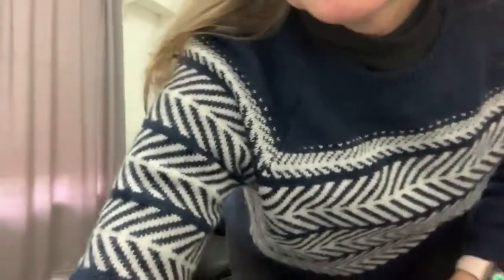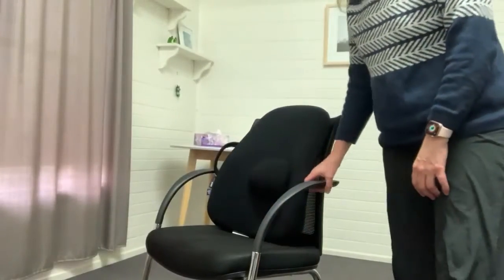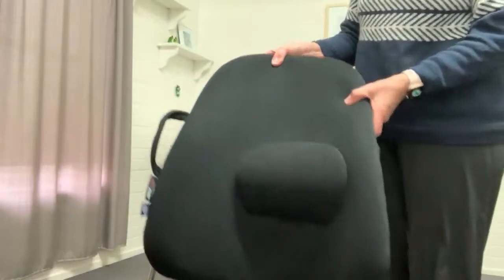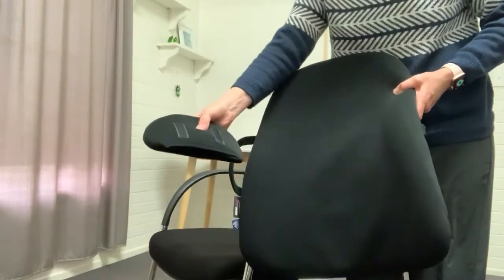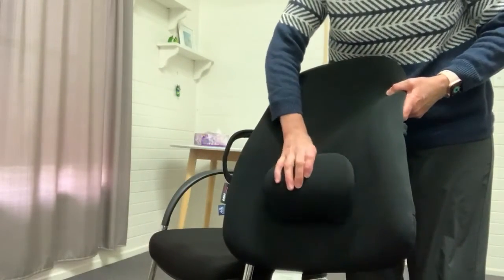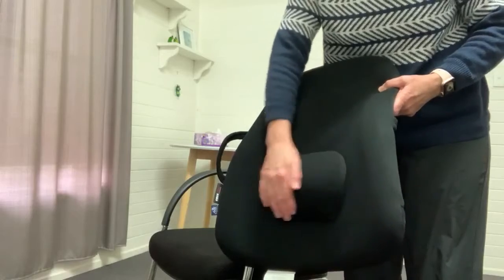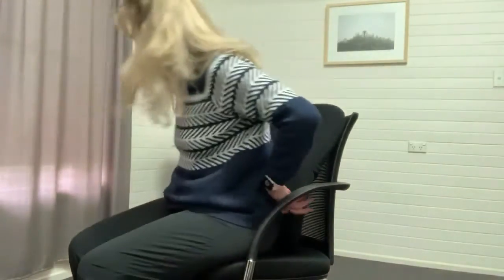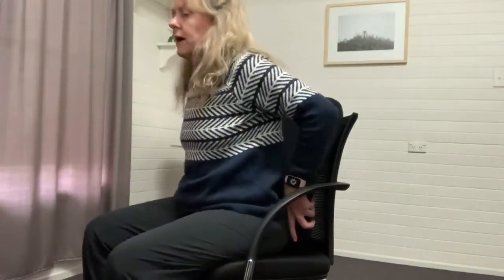So the first thing I'm going to show you is the Obus Back Support. This is the Obus Back Support and it has a detachable bit here that you can place on the lower part of the back support just to give you a bit more of a curve in the lower back.